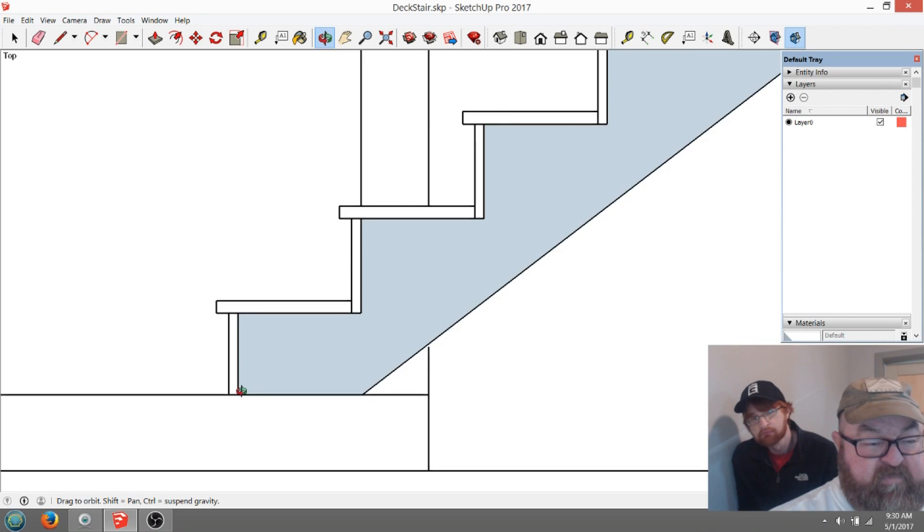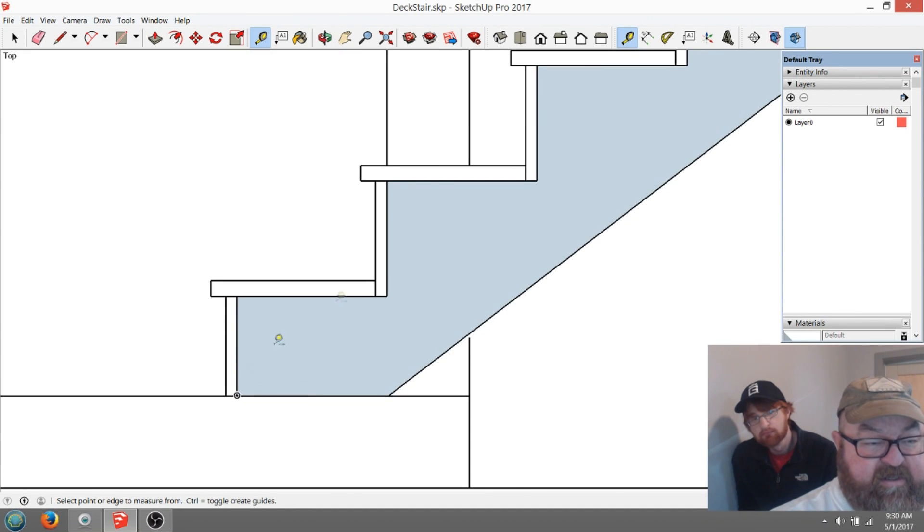You'll see that the stringer is cut — all these are 7.5 inches. Seven and a half is a common riser height, and a common tread is 10 inches. The reason is that most materials like two-by-twelves are 11 and a quarter, so that's 11 inches but it would hang over a little more because you're supposed to have a 1-inch nose — somewhere between 1 inch and 1.25 inch nose on your stair.